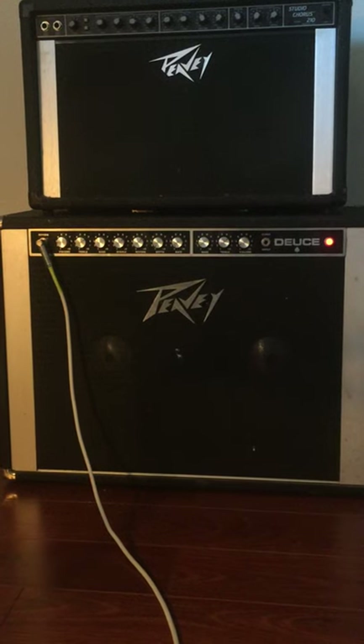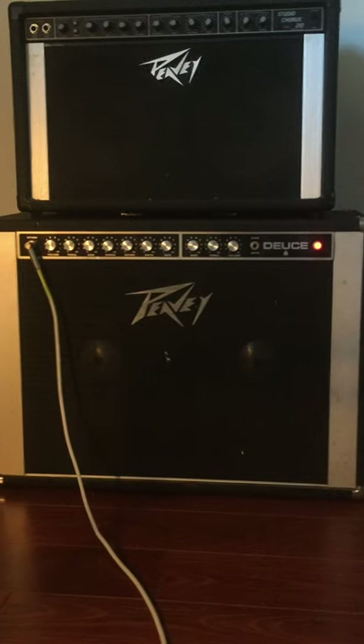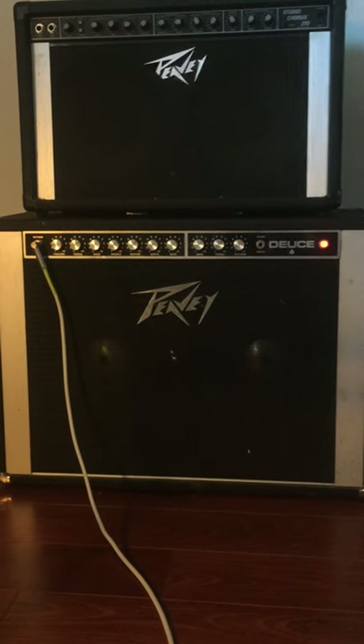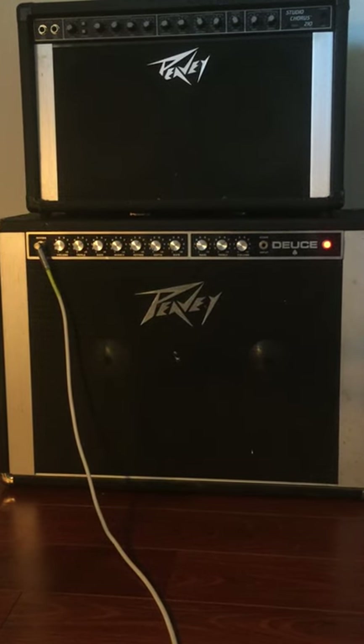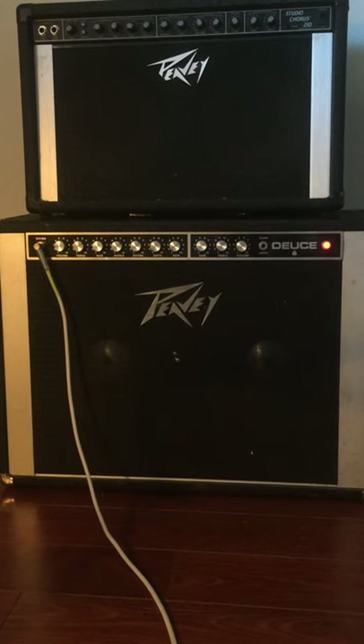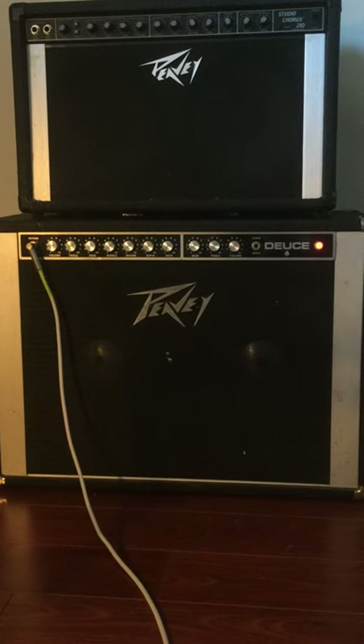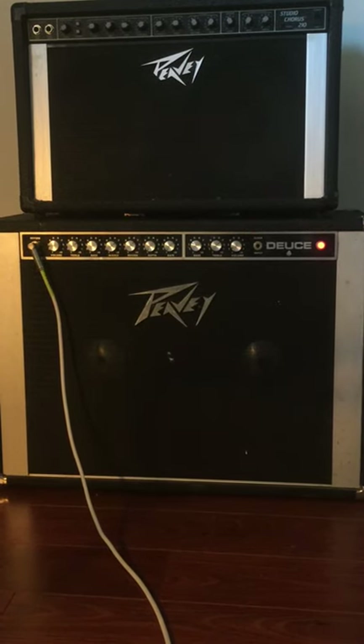I think it needs new speakers or something. It's an older amp — a Deuce from the early 70s. Really heavy, 100% solid state. So, here we go.